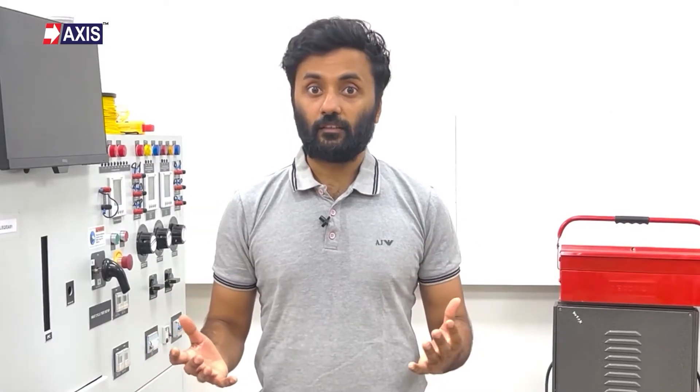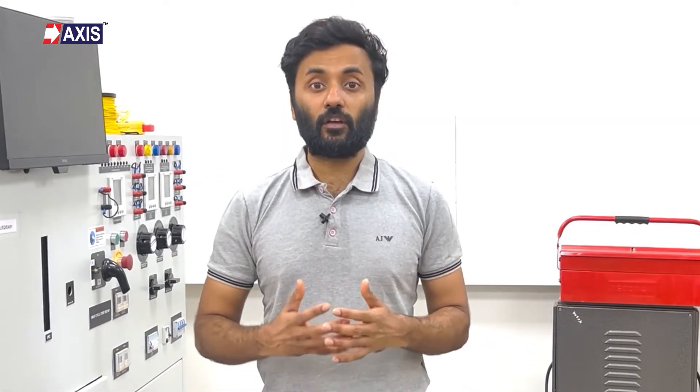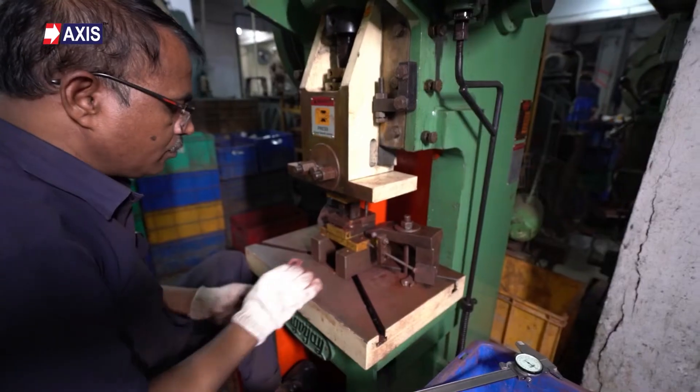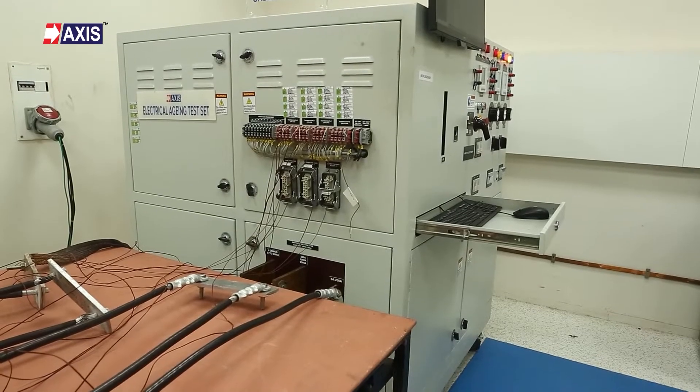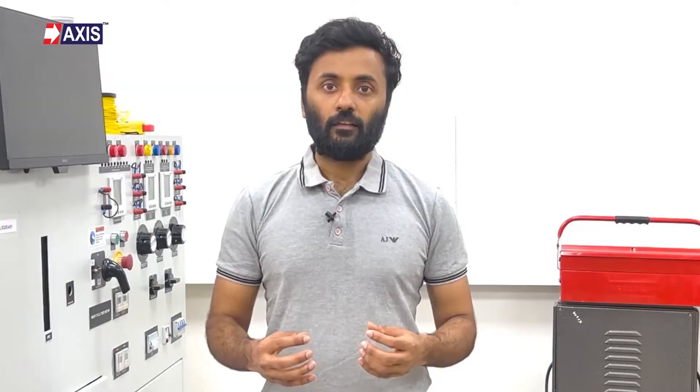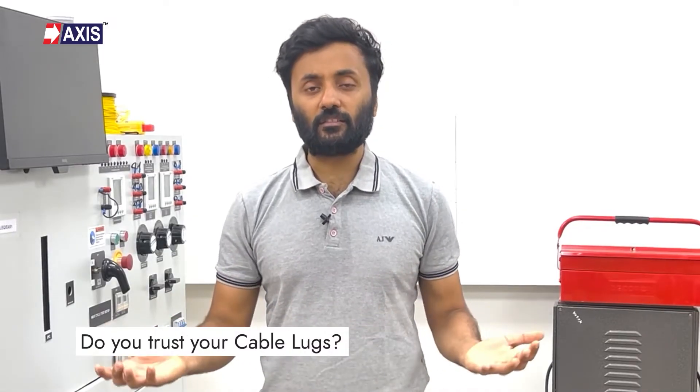Trust but verify. This holds true for your everyday life but also your cable lugs. There are hundreds of cable lug manufacturers around the world, and I have seen many of them neglecting the importance of regular product testing. This raises a simple question: do you trust your cable lugs?